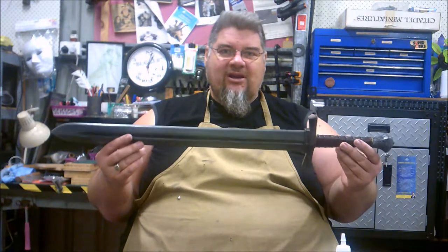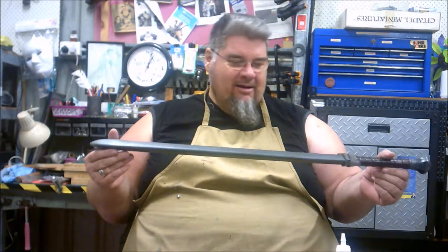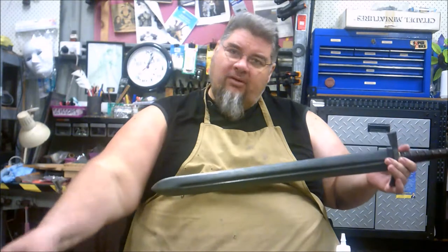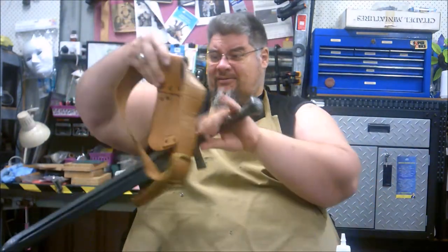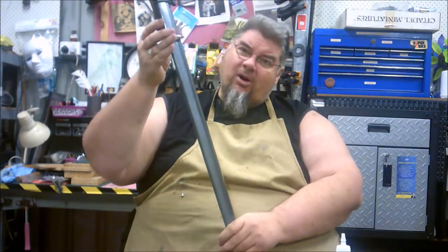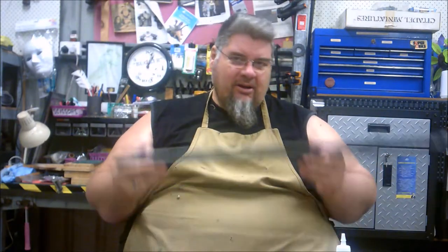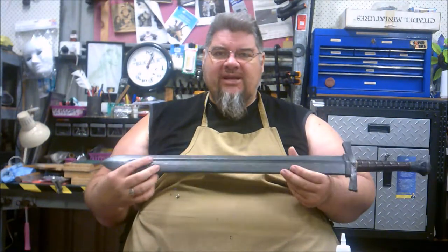What we're going to do is make scabbards for LARP swords. Most people at LARP, when they're running around with their hundred-plus dollar swords, just stick them through their belt, or maybe they've got a sword frog, or some just have rings to hang them off the belt. All of this leaves an exposed sword which gets chopped up, damaged, and beat up. So to protect these swords we're going to make a full scabbard.